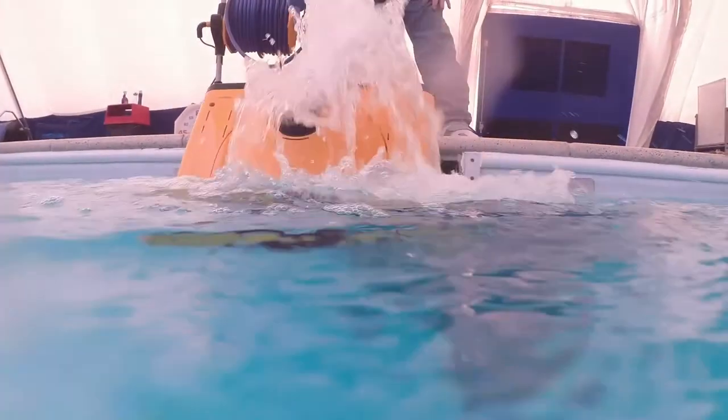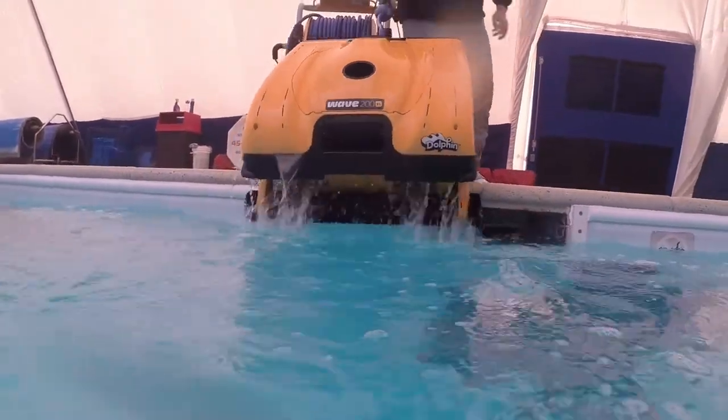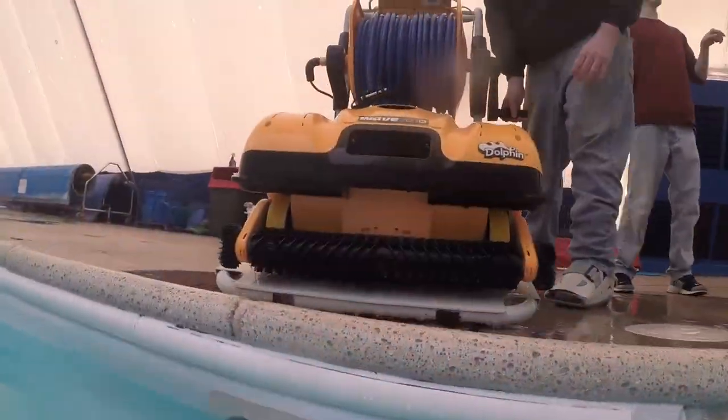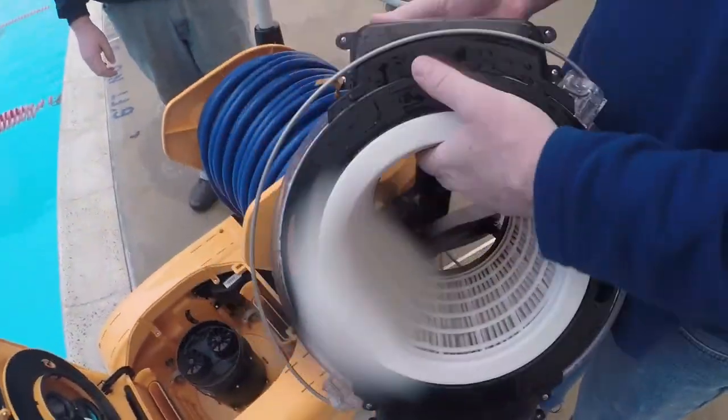Here we are bringing it back home, coming up the wall. When we remove it from the pool we turn the power supply off, and just show you that the dirt and the debris that we picked up is all in the basket.